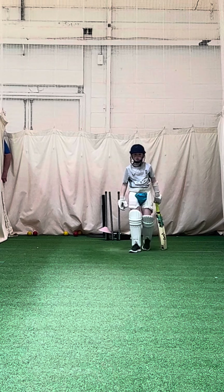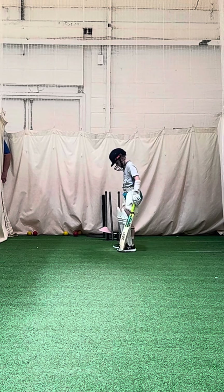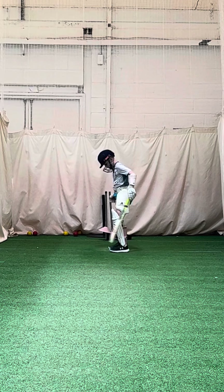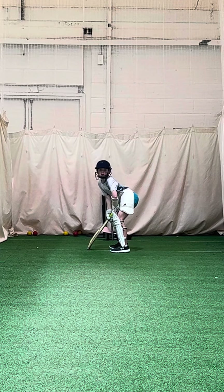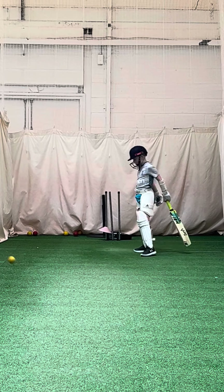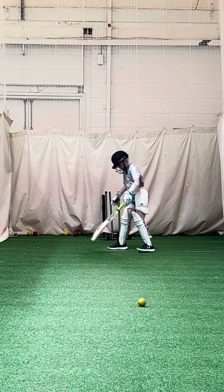Good. Straight back, yeah. See how much easier it is to play with a straight back? Same again. Good. Look how he ended up though — try and stay with the ball.